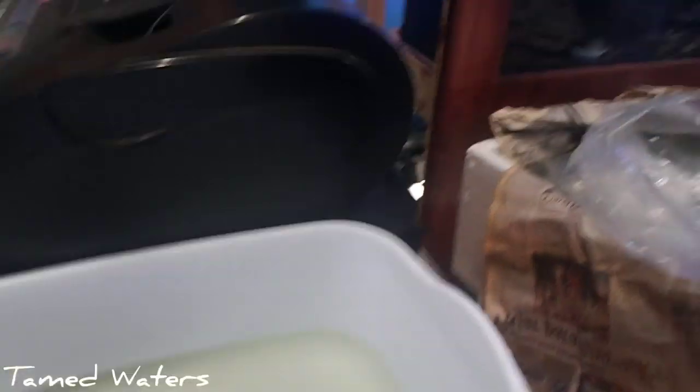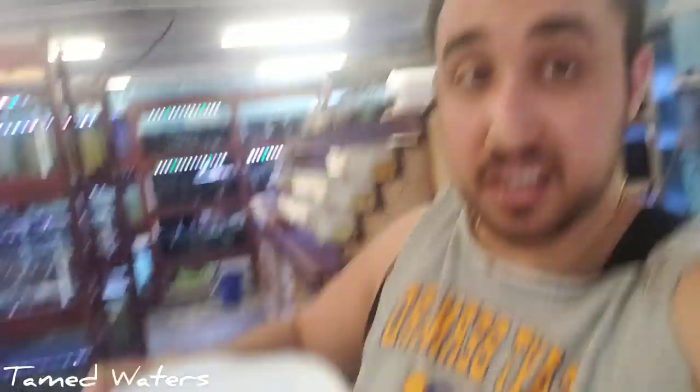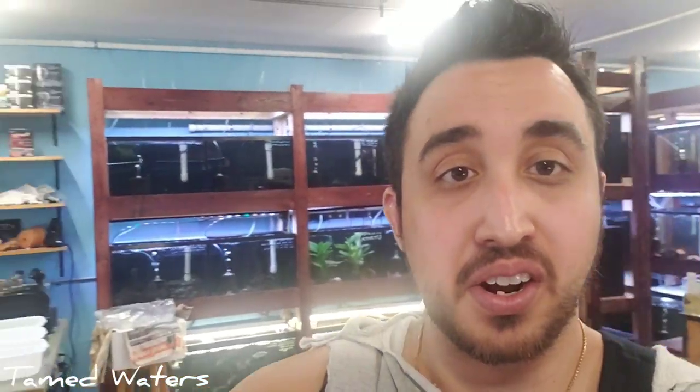So I'm unboxing some stingrays currently. What I use for unboxing and acclimating is these white containers — you can get them at Dollar Tree. They are perfect, except for huge things like big stingrays or big plecos. But that's how I acclimate pretty much everything. You can get them for a buck at Dollar Tree. Store's looking good though, I'll take you guys around in a little bit.